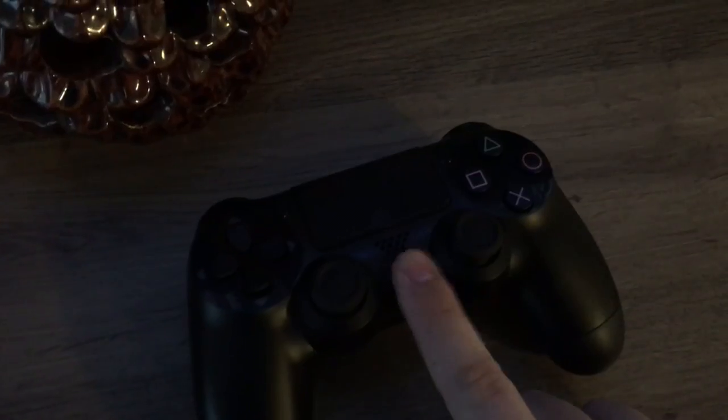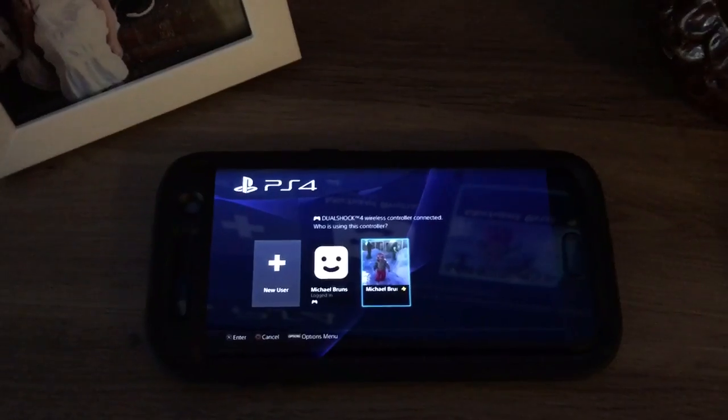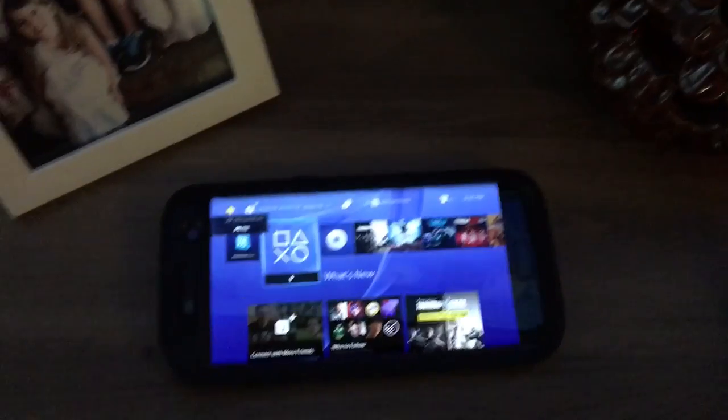The controller turns back on — see how it turned red. Now my phone and my PlayStation have defaulted to that screen. Then what you're going to do is select your main account.